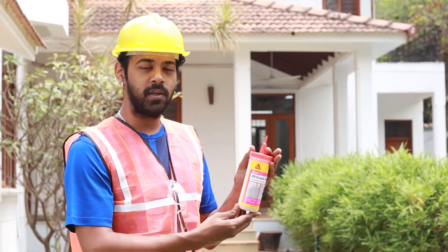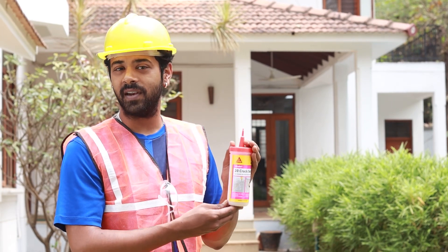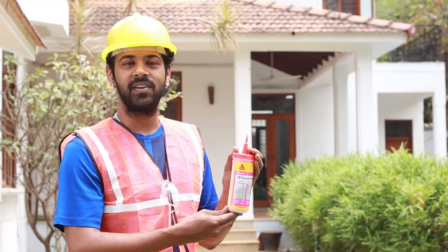Are you worried about those unsightly cracks in your concrete? Hi, my name is Tanish and I'm here to introduce you to the Sikadur 20 Crack Seal, a two-component epoxy resin that can easily fill and seal non-structural cracks and cavities in structural concrete.